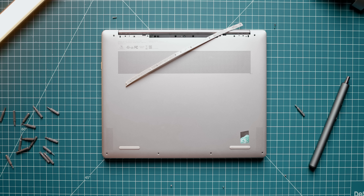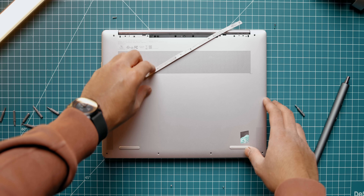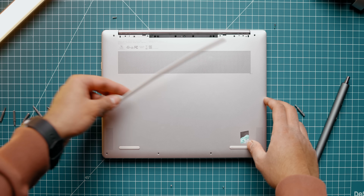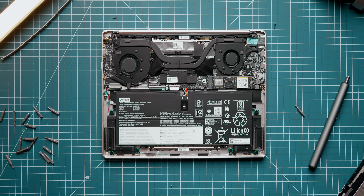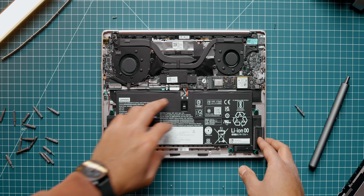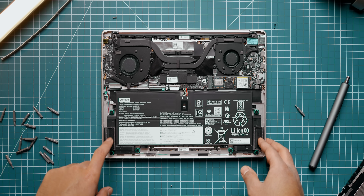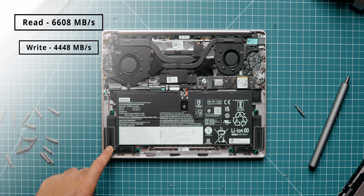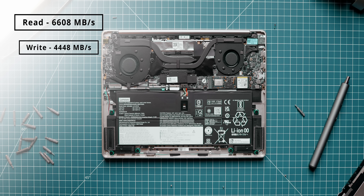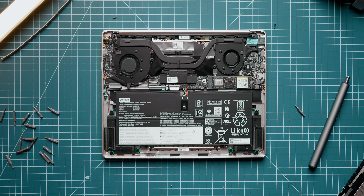Upgradability on the 9i is limited, and getting inside is very challenging — you have to remove the rubber strip and screws underneath to pop off the bottom lid. Once inside, the memory is soldered onto the PCB. The primary NVMe SSD is easily accessible, and drive speeds are impressive: over 6.6 GB/s on read and over 4.4 GB/s on write, making it a very snappy drive.